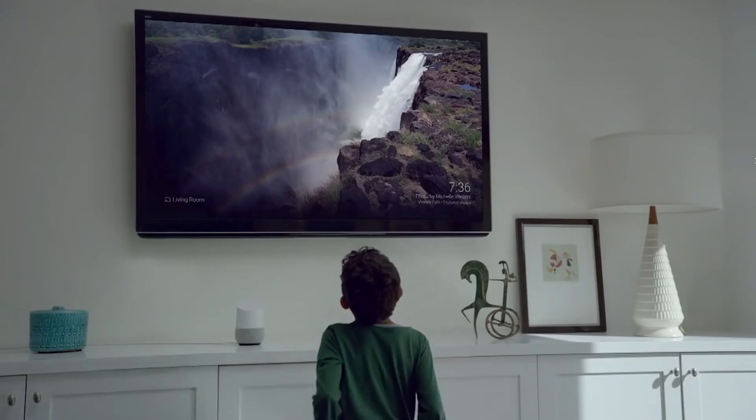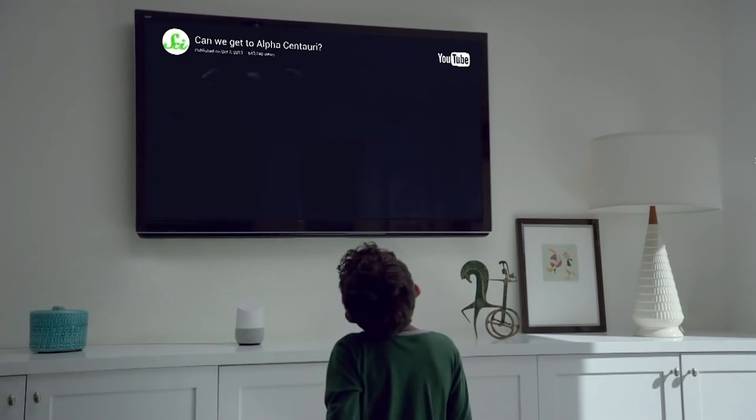Another product I keep around for convenience, always at my desk, is the Google Home Speaker. It's a nice thing to have when you need to do math quickly or set a reminder. For me, it's very helpful in just maintaining concentration.